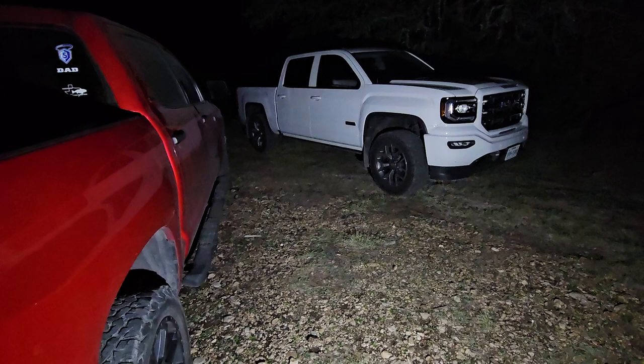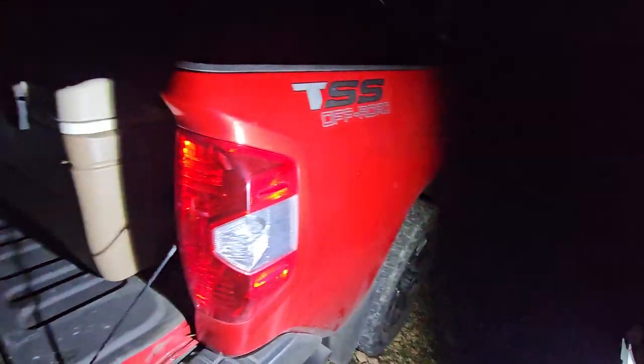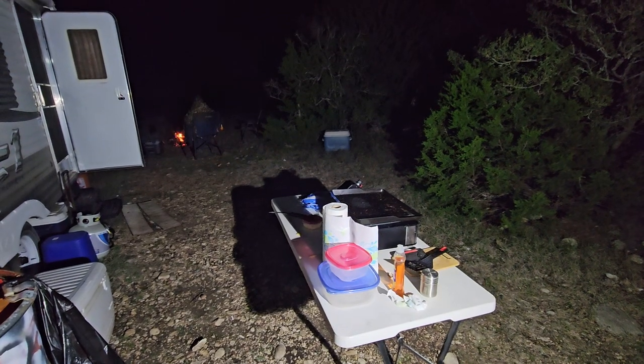We'll go ahead and turn it off — that's low, that's off. High. All right y'all, just a little field test for y'all. Go ahead and put it back on low.